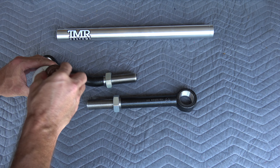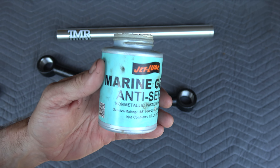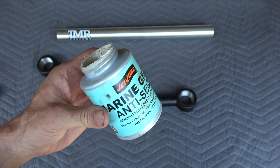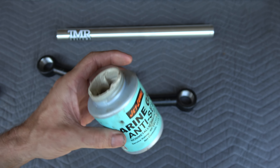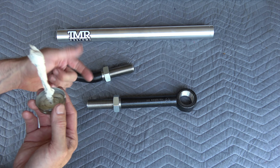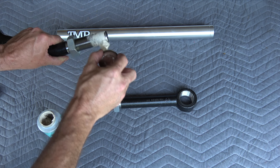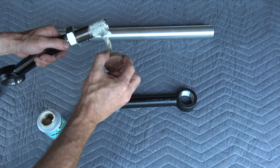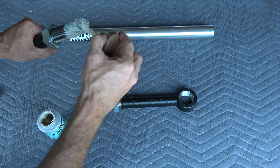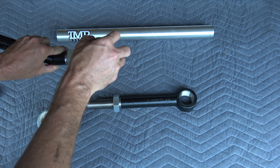I'm applying anti-seize to the forging threads — this is a marine grade non-metallic anti-seize. I talked about this in the knuckle video. It's great for corrosion prevention, particularly with dissimilar metals like steel and aluminum. With metallic-based anti-seize such as copper, nickel, or aluminum-based, you're just adding more metal to the mix. This non-metallic version actually separates the metal components so they can't react against one another.